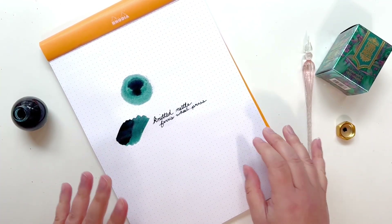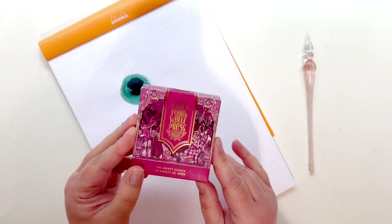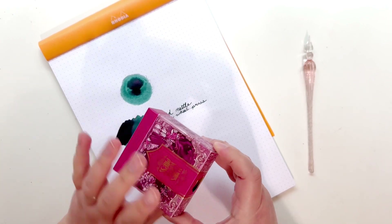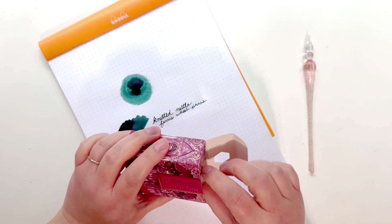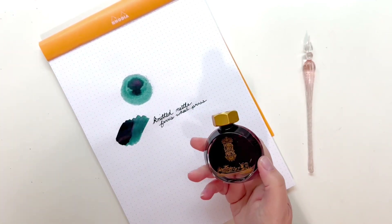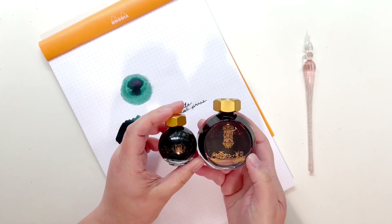We'll wait for that to dry and move on to the Sherry Sonata ink. This one is a magenta berry color — they describe the characteristics as warm, velvety, and regal. This is part of their everyday line so there is no sheen and no shimmer in this one, but it is absolutely beautiful. It comes in a 38 milliliter bottle, whereas the Fairy Tales collection comes in 20 milliliter bottles — that's the difference in sizing.